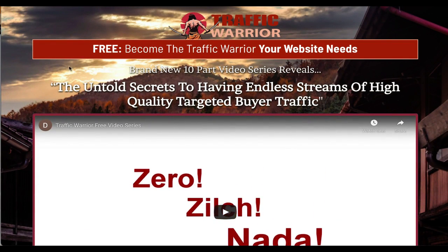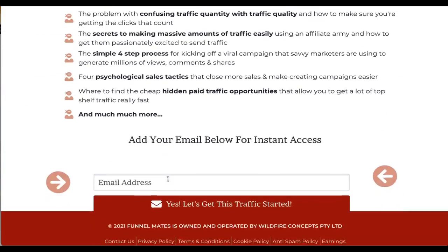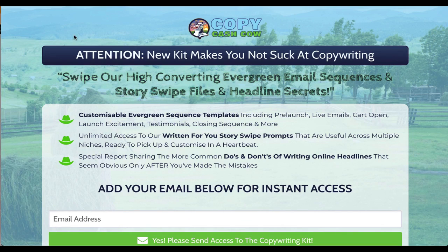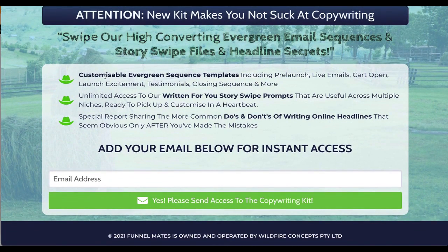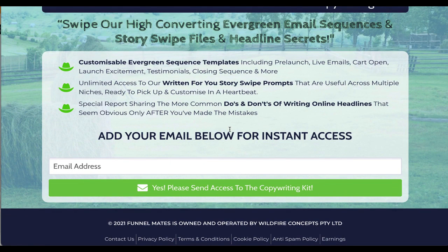The first page, for example — Traffic Warrior — is building you a list of people who are interested in website traffic. We give them a 10-part video series, and everything is ready to go. The next funnel is Copy Cash Cow, which has three products — a report, story swap prompts, and evergreen email sequence templates. We've got an entire sequence with pre-launch, live, and cart-open emails — everything you need to run a launch. This is really good quality.